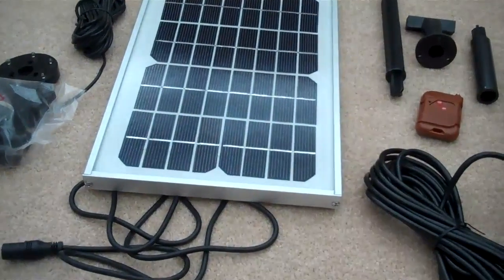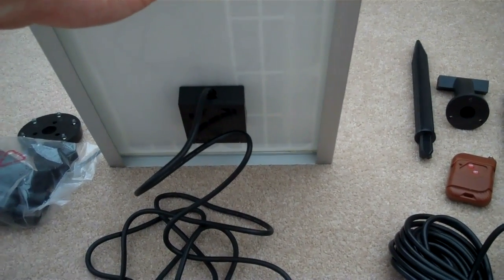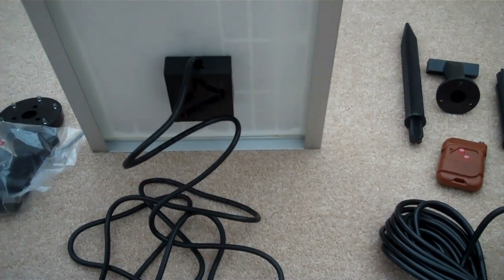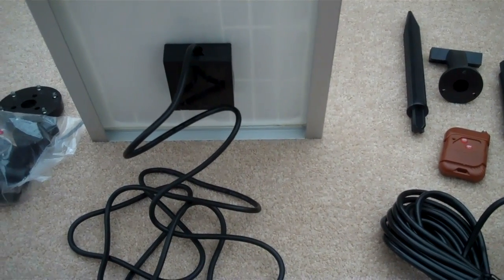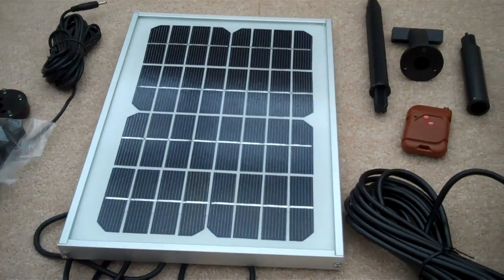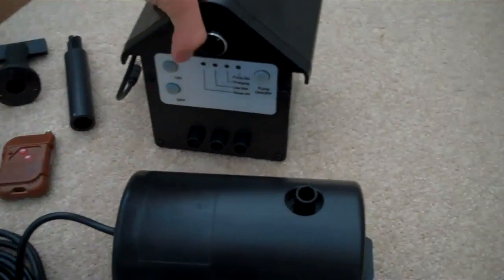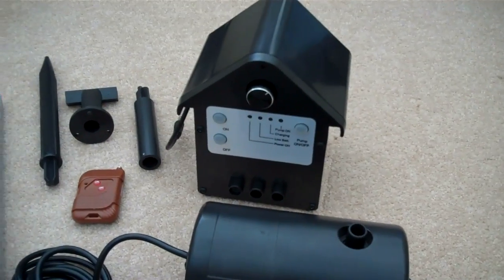For example, on the back of the solar panel on cheaper ones they usually have all the electronics exposed — the soldering is exposed and it's just not great. As you can see, this one has a nice box over it so hopefully it doesn't get damaged by the weather. Just as a precaution I'm going to take this in during winter. But yeah, it seems pretty good quality — everything looks like it's been built well and it's pretty heavy, which suggests it's been put together well.